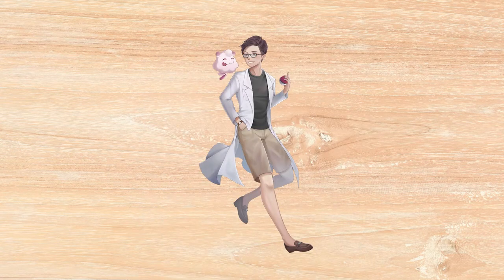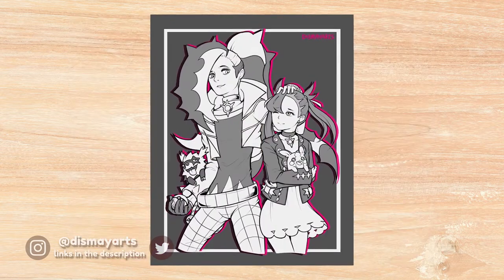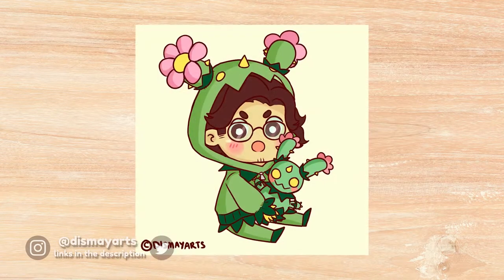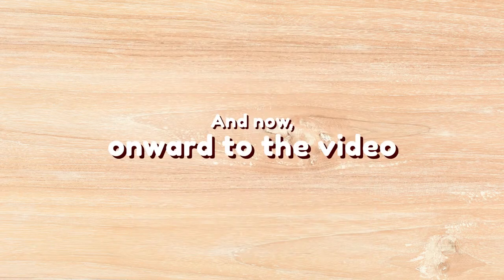New profile picture, woo — look at the window show puff! A big thanks goes to Dismay Arts, an amazing friend and artist for this picture. Go give her art a look-see and perhaps a follow. And now, onward to the video.